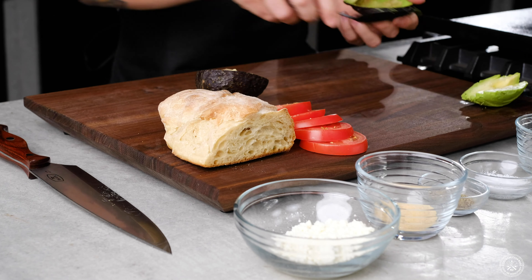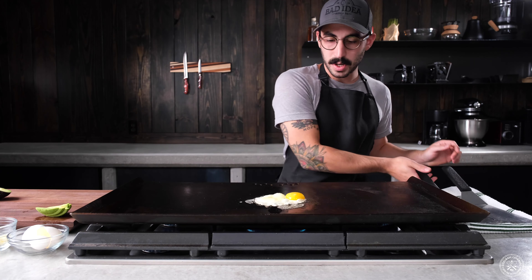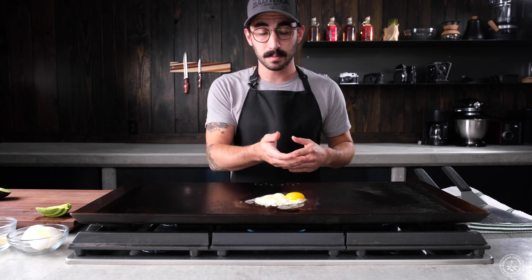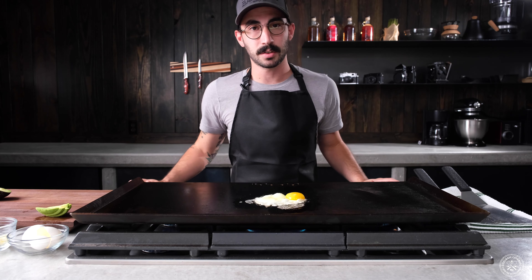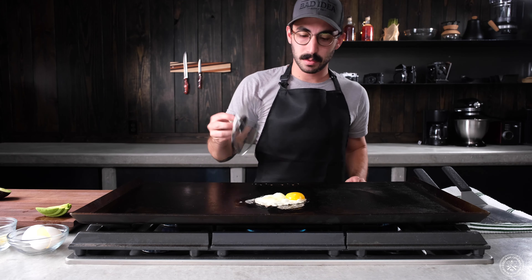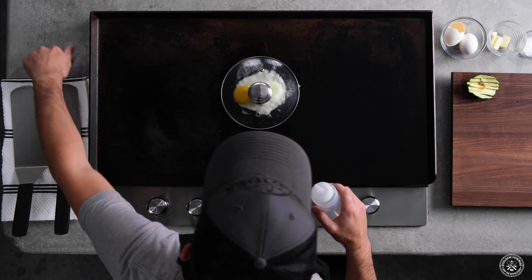All right, beautiful avocado. So there are a couple of ways you can do an over easy egg: you can flip it, which a lot of people in the industry do, or you can keep an eye on it with a pan lid and some water.